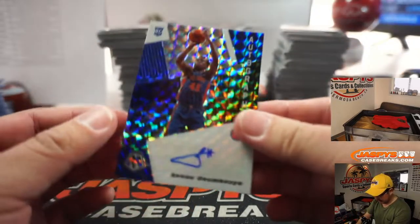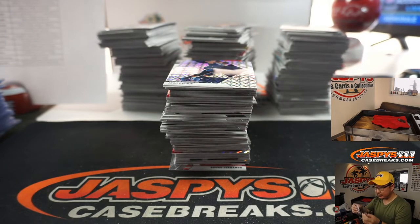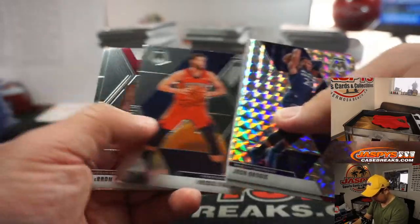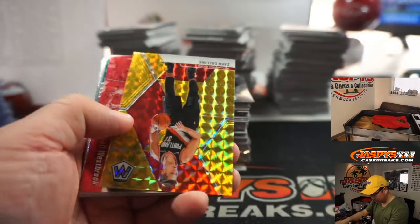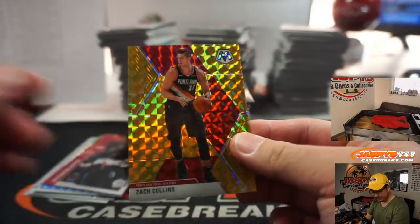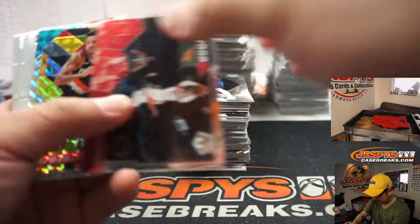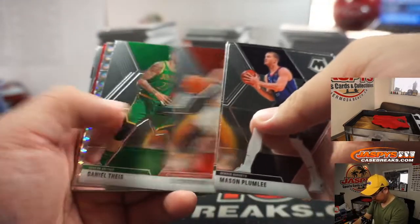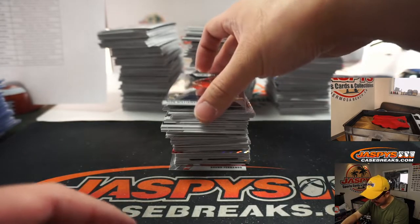Saquon Boya autograph for Matt Sutlefield. And then a gold Zach Collins, 8 out of 10, Portland — that's going to go to Matthew Bodner. The gold is 8 out of 10. Kyrie. And then we've got the NBA debut Zion.